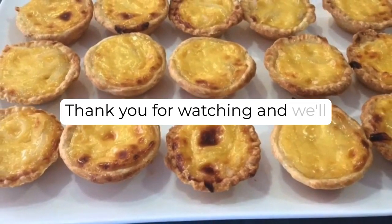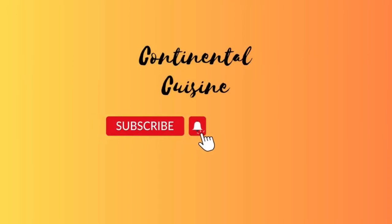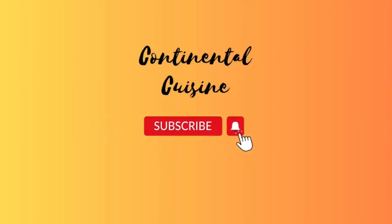Thank you for watching, and we'll see you in the next video. Subscribe now and press the bell icon to never miss an update.